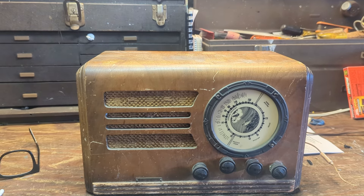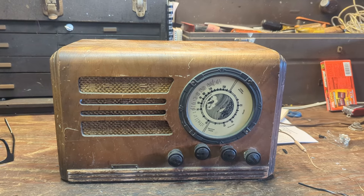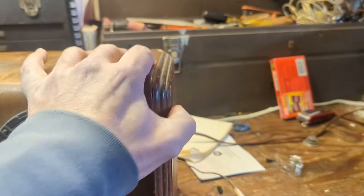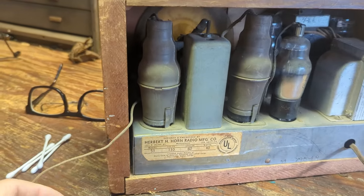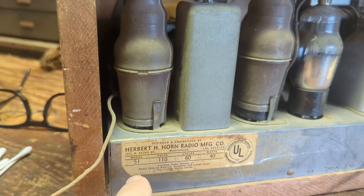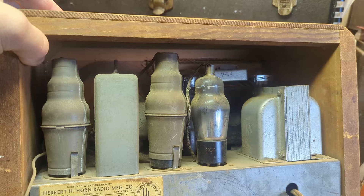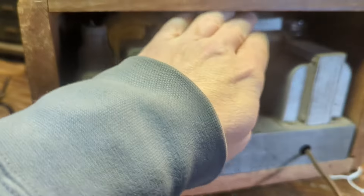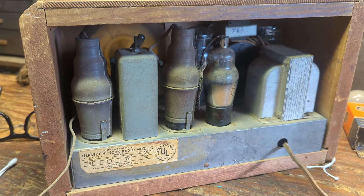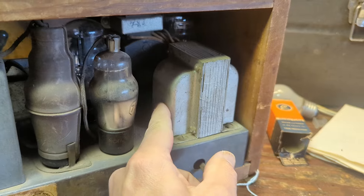Hello everybody and welcome to another hair-raising fun-filled expeditious episode of Radiorama, where as the name implies I show you how to work on radios, but sometimes other things too. Today, what do we have here? It says a Tiffany Tone, and on the back it says Herbert H. Horn Radio Manufacturing — more properly, designed and engineered by Herbert H. Horn in Los Angeles. That to me is a dead giveaway that this is probably not made by them. This is almost certainly a Gillfillan Brothers radio — it's got the same general characteristics I usually associate with Gillfillan, including this Inca brand transformer, which is also a Los Angeles brand.